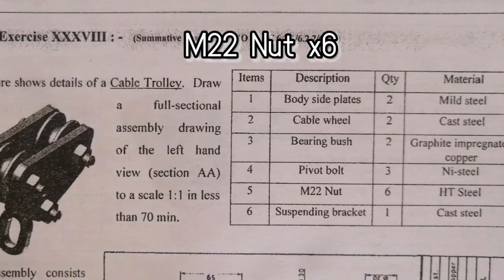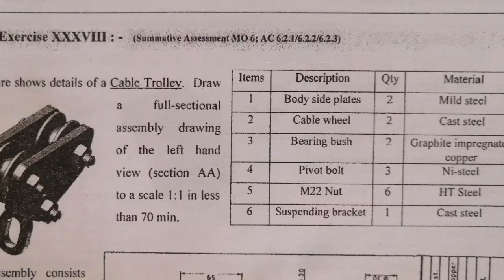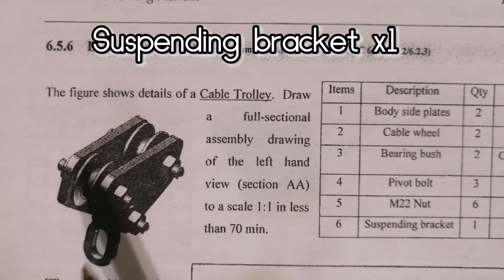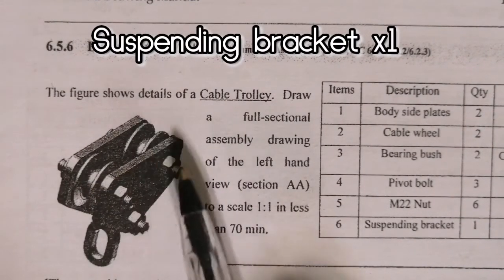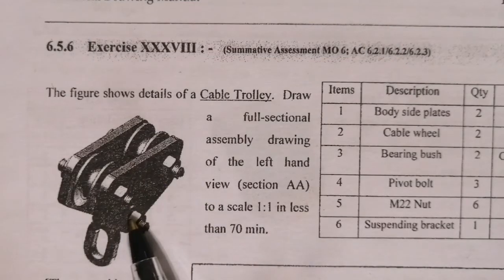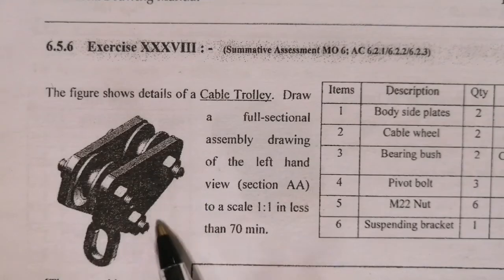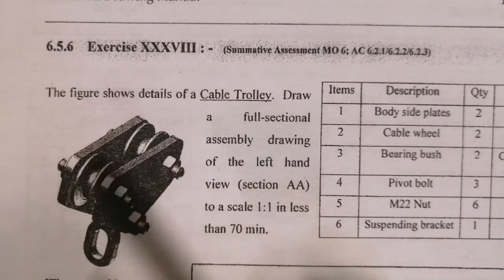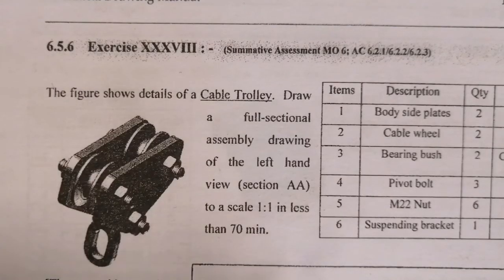Okay, on the left hand side, here's a picture that shows you more detail. Here are our pulleys — one, two — and one, two, three and four. Five, six nuts at the back. And these are three of our pivot bolts. This is our suspending bracket. And that's our whole arrangement there, as seen.